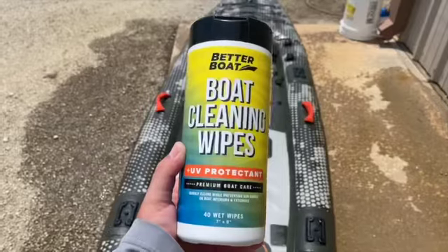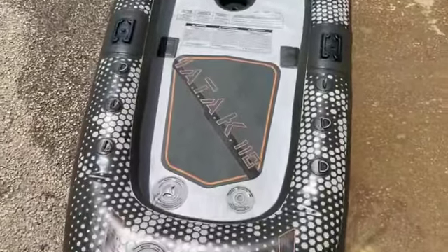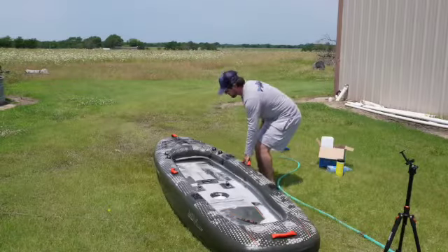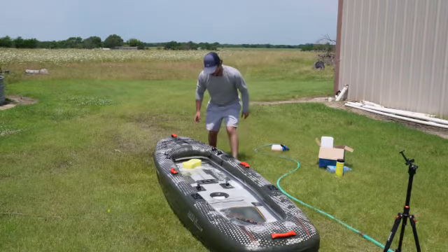Drying is the biggest pain with inflatable kayaks. I've been letting this kayak dry for at least two hours and every time I pick it up new water appears. Best practice: dump all the water out first, then take a sponge or a big beach towel and soak up as much water as you can, squeezing it out.